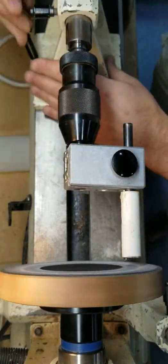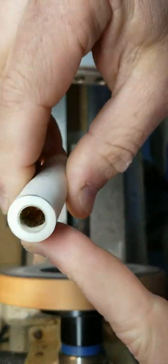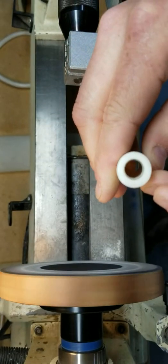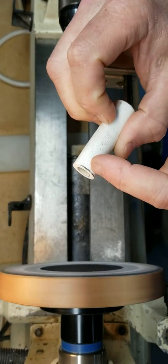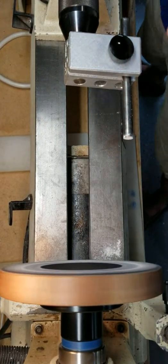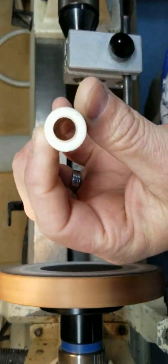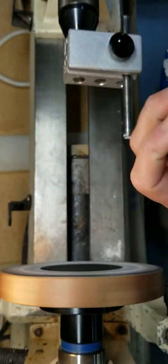I'm going to turn this on, bring the tailstock up, lock it, and start sanding. You can tell that brass tube is somewhat shiny, and that means I have actually gotten that flush. I was just a little bit off on my line there — that's fine.